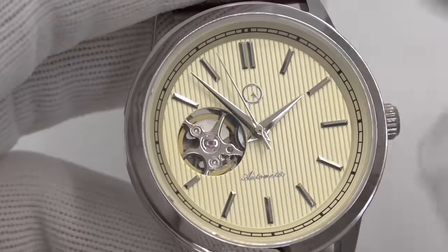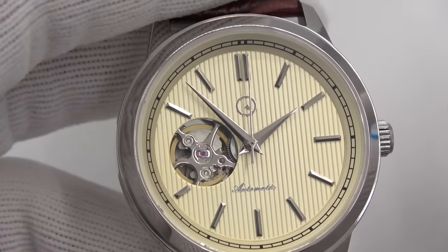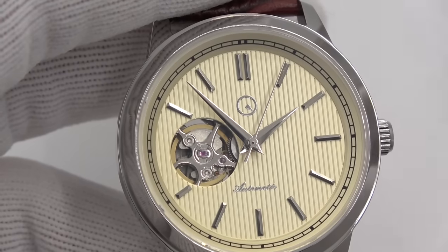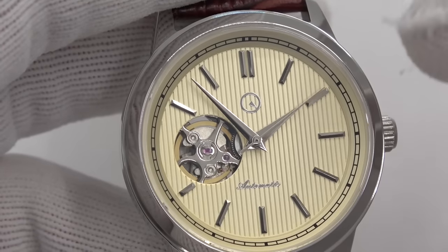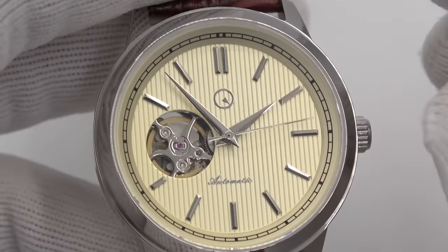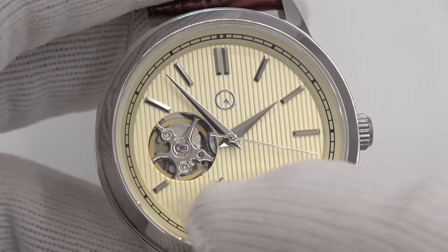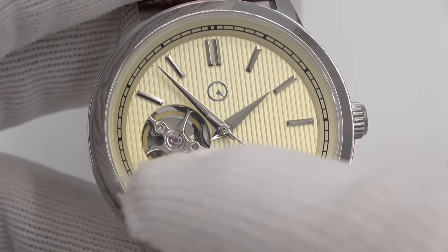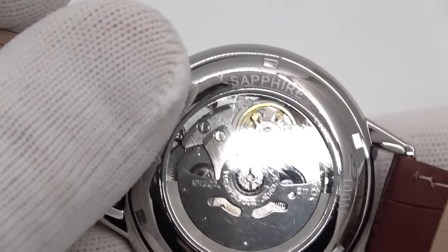I decided to go with all silver hands. Some of you may be saying, 'Mark, this looks like the cream color of an Orient Bambino.' You would be correct. The Bambino — the AC triple-zero, quadruple-zero 9N — went with blue hands to offset it. I didn't want to do that; I wanted to keep it all silver, which is a little more formal in its own right. Applied Islander logo, script writing applied, applied indices, open heart at the nine. So this is totally see-through — if I tilt the rotor down, you can see through it.